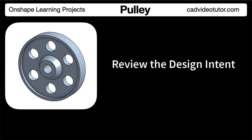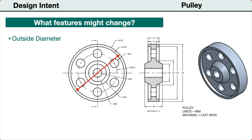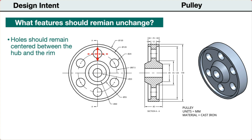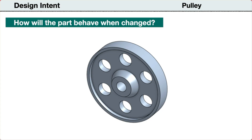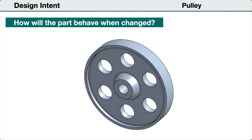Next, let's establish our design intent. We need to identify any features that might be changed during the design process. First, the outside diameter may need to be changed larger or smaller. Also, the diameter of the web holes may be changed. Next, let's consider the features that should not be changed when the part is revised. When the outside diameter changes, the location of the web holes should remain centered on the web between the hub and the outer rim. The other features should remain unchanged. So, we should be able to change the diameter of the pulley and change the diameter of the web holes, and the holes should remain centered, and the part will update without errors.